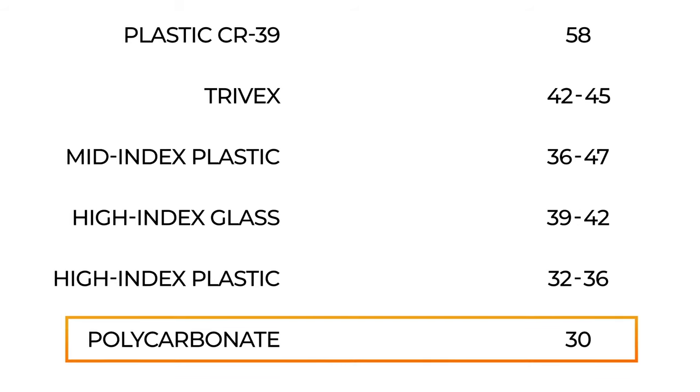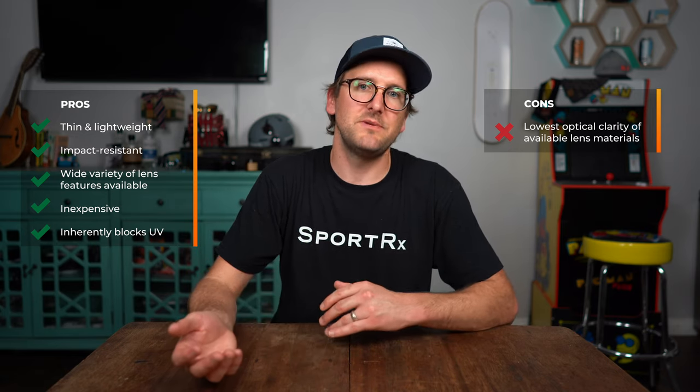Unfortunately, there's no perfect lens material. I will acknowledge there is the issue of what's called a polycarbonate non-adapt — there are some people who have trouble adapting to the optical clarity issue of this lens material, and for those people the only option is to get them out of that lens material and into another one. Overall, a great lens.